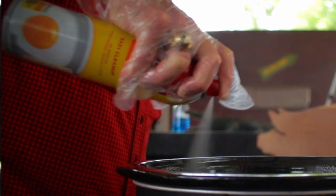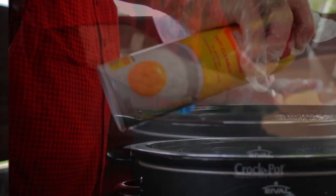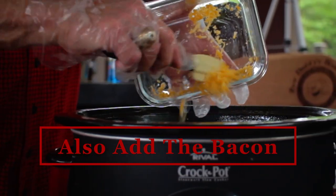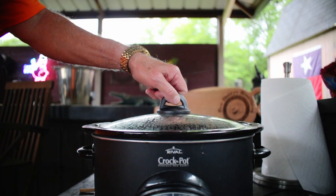Grease your three quart slow cooker — a quick spray with cooking oil works here. Combine the cream cheese, the sour cream, the mustard, the garlic powder, the cheese, and then stir in that beer. Cook covered on low heat for three and a half hours, stirring occasionally.